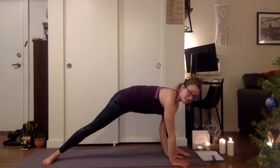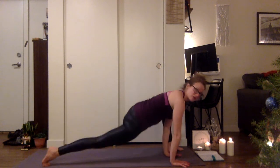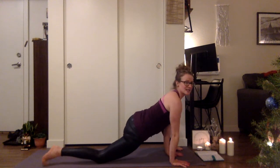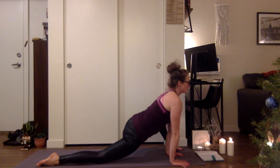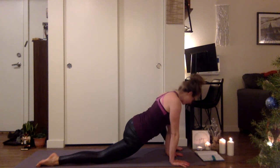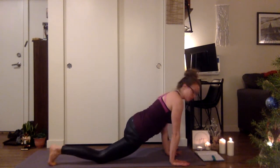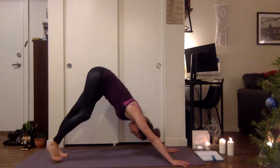As you exhale, place both hands to the inside of that left foot. Left heel in, left toes out, come to the top of that back leg. Sink the hips and lift the heart. Just hold and breathe here for a few more breaths. Maybe shake out your head — yes and no. Begin to plant the hands, top of the toes, step back — downward facing dog.